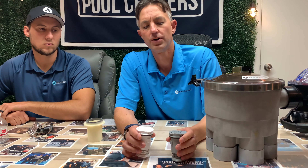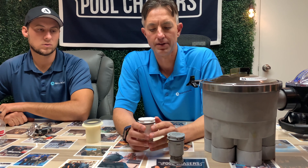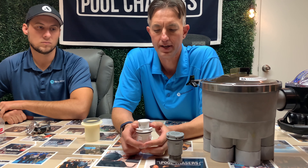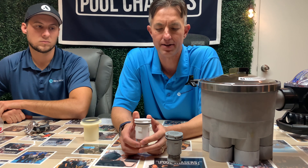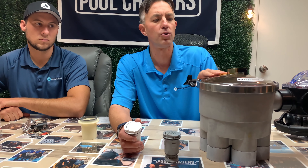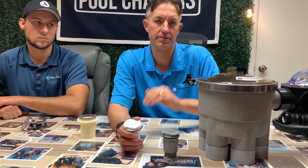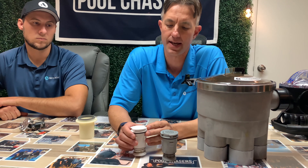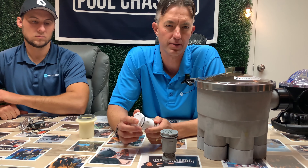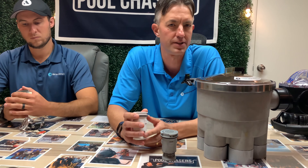So when you are in a backyard and you want to know if you have an in-floor cleaning system, you will typically just see heads like this on the bottom of the floor, and they will typically be popping up and down as long as the majority of the water is going to the valve. As we said in previous videos, it is important to have all of your water going to the water valve because that will get the heads the most amount of water they need. Because water travels a path of least resistance, we don't want the water going to other areas such as pool returns.